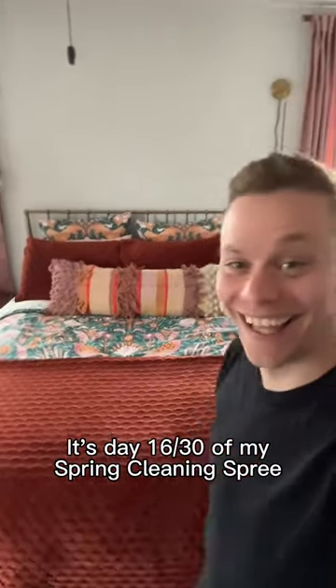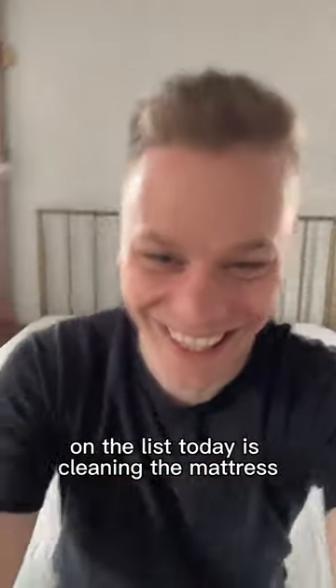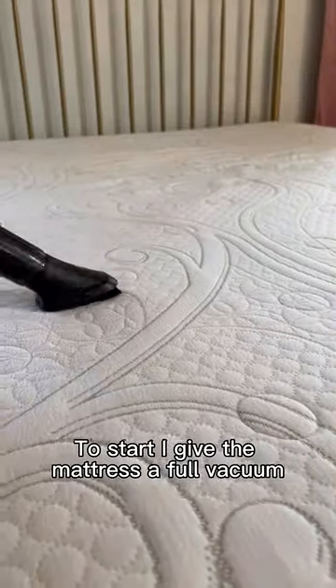Hey, it's Brandon, and it's day 16 of my spring cleaning spree. On the list today is cleaning the mattress. To start, I give the mattress a full vacuum.